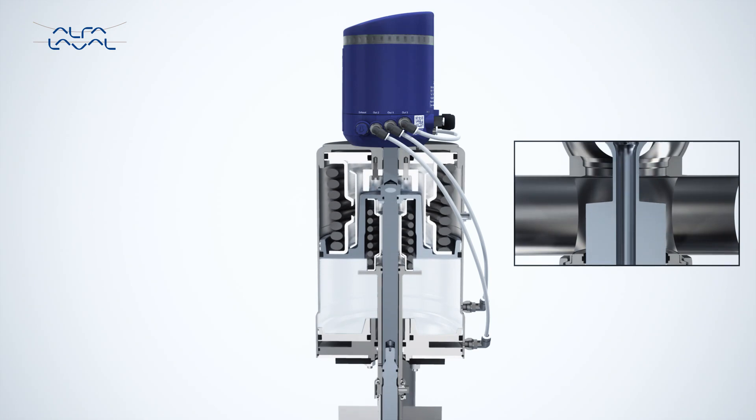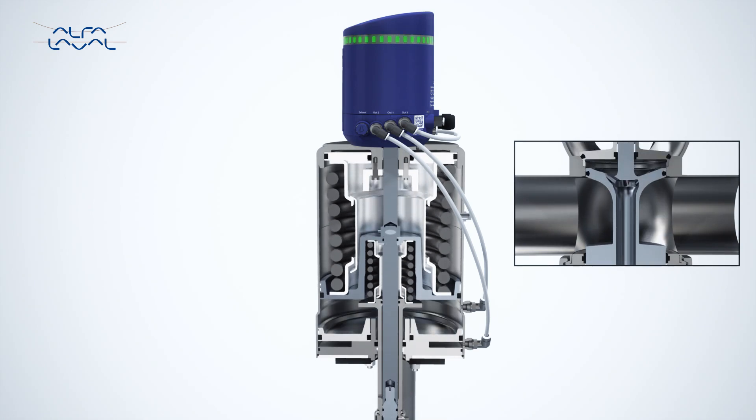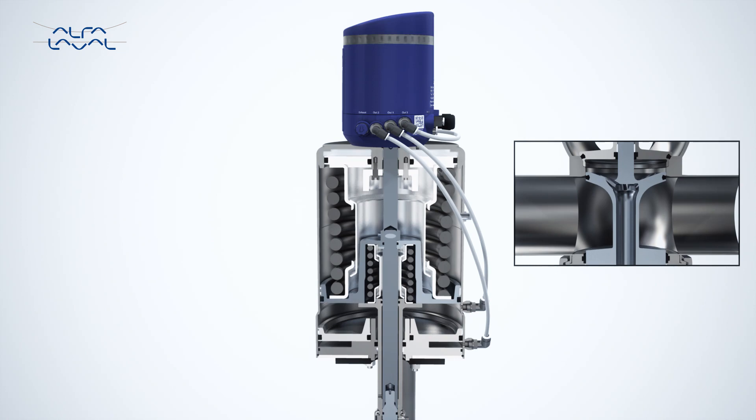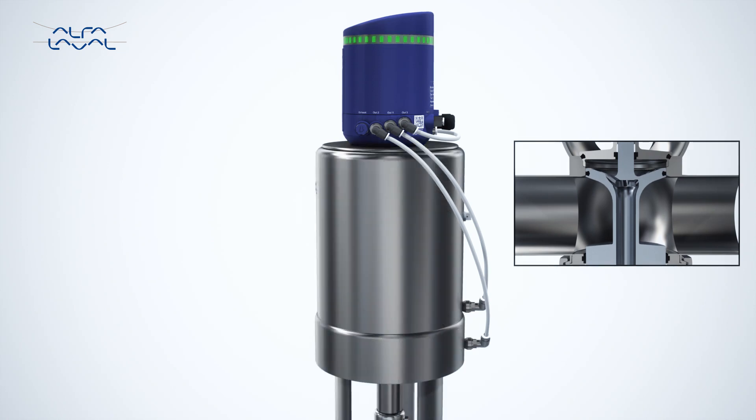Then it completes the auto setup. This reduces the setup time by up to 90% compared to other automated control units on the market. Once the initial auto setup is complete, the Alphala Valve Thinktop monitors the valve and its positions, as well as carries out direct surveillance of solenoid valve or valves and the external sensor.